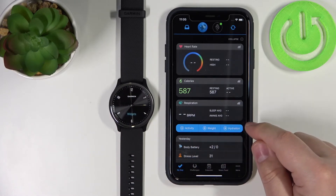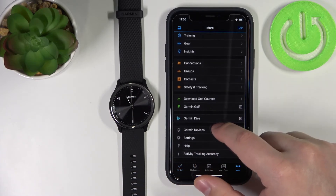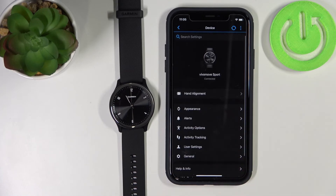In the app, tap More, scroll down, tap Garmin Devices, and select Vivomove Sport. Here we have the device page for our Vivomove Sport. And that's how you pair this watch with an iPhone during the setup process.